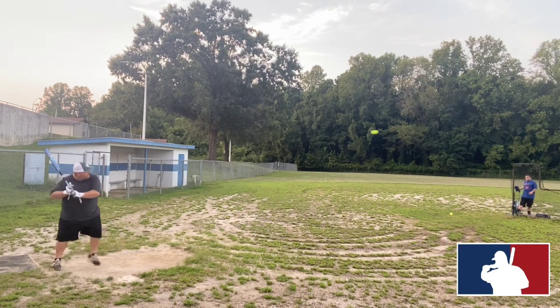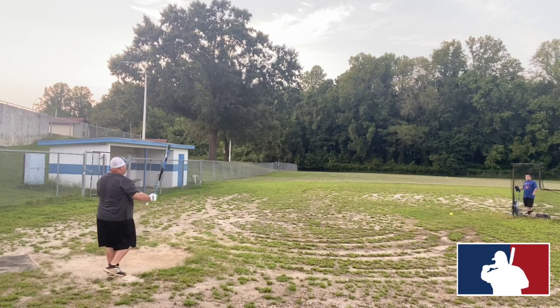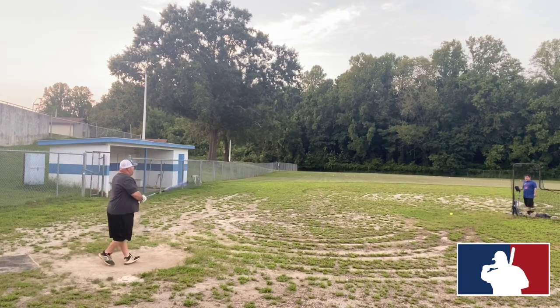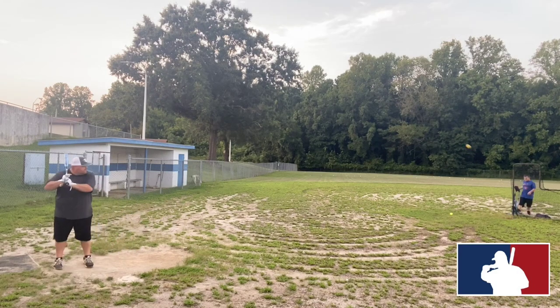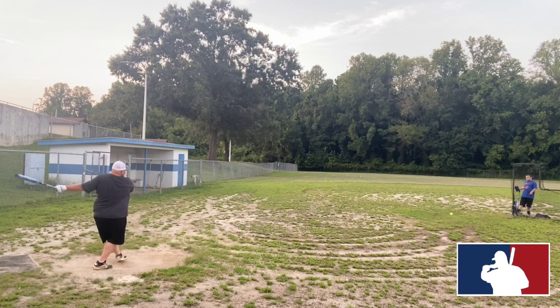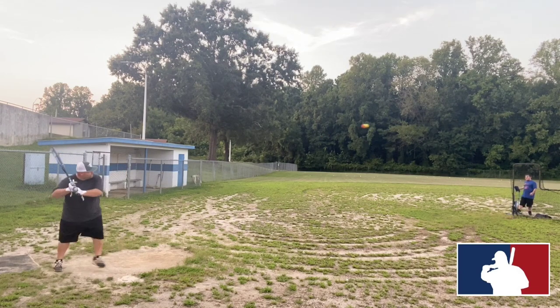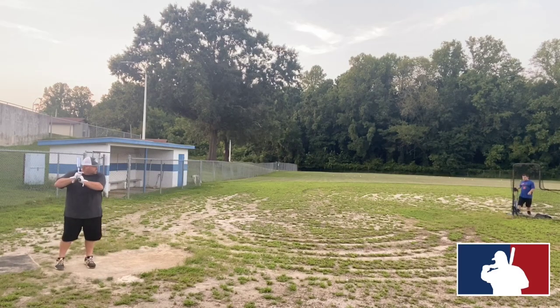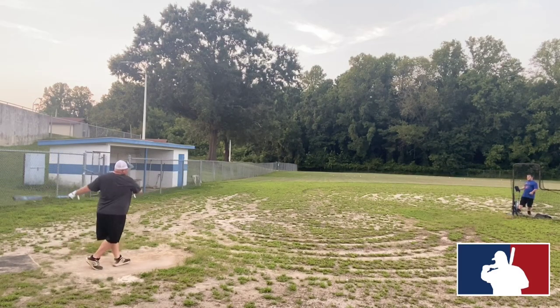I was excited about getting a swing of a Monster bat, and I'm currently playing some ASA league ball, so I was like yeah, this is cool because I did not know a whole lot about Monster bats. I've been asking around — hit Carl up, hit Ryan Daco up, hit reps up, been asking everybody.